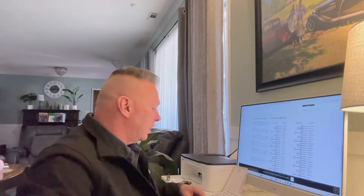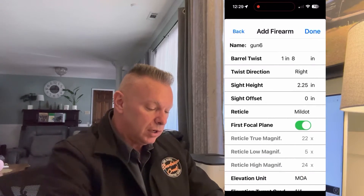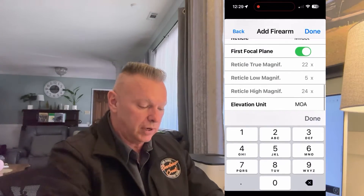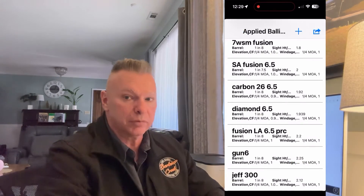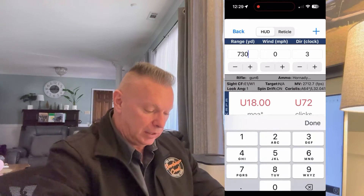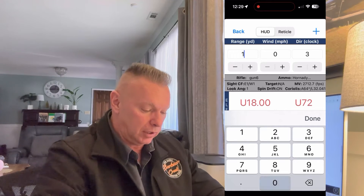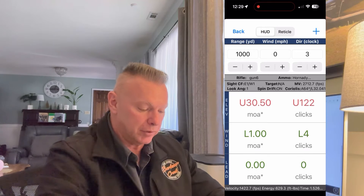We're going to take that information and plug it into our ballistic program — in this case we'll use Applied Ballistics on the phone app. I'll start with gun number six, the school gun, and change the correction factor to the standard default of one to show a couple of different consequences. If I leave it at 1 — the default — at a thousand yards it says 30.5 minutes, with wind set to zero to eliminate aerodynamic jump.